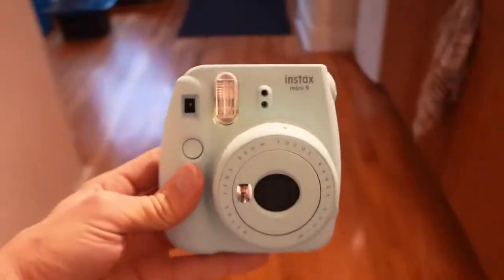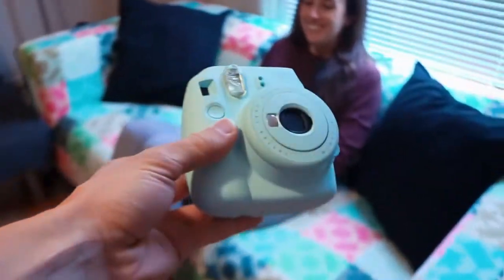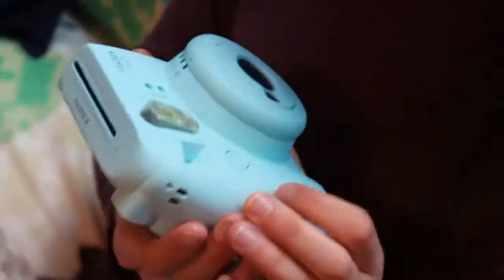What kind of surprise is it? It's just a little surprise. I got you a camera. It's so cute, isn't it? Is that the one that you want? It is. I like that color. I never get surprises.